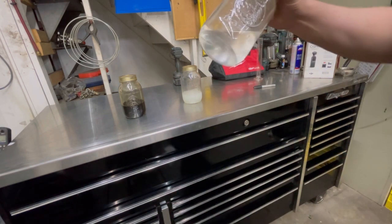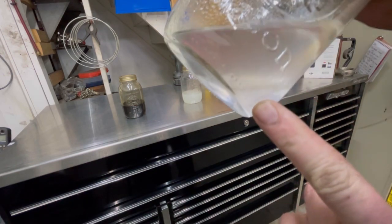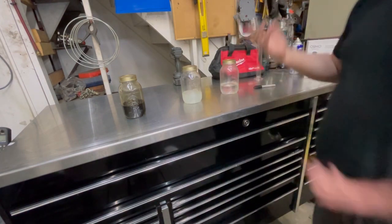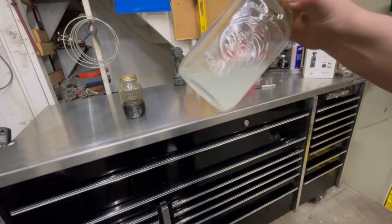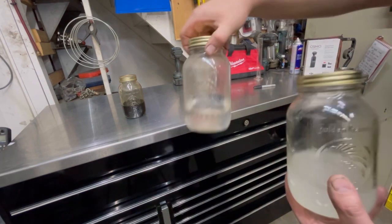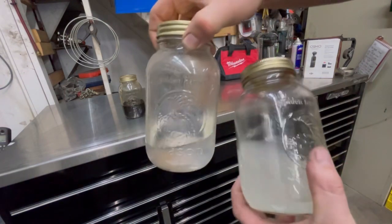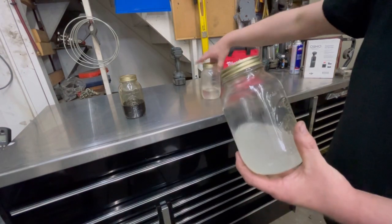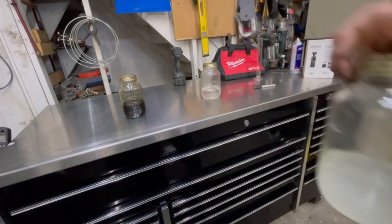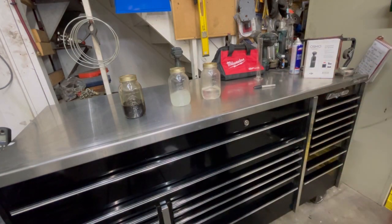If you look at this one after that shake, the water went to the bottom — not all of it because I mixed it up, but water in the bottom again. And with the E85, even on the bottle, look at the water actually attaching to the glass — both of these were brand new canning jars. Now I'm going to put these on the shelf and we're just not going to touch them for a while, because I'm curious what they're going to do.